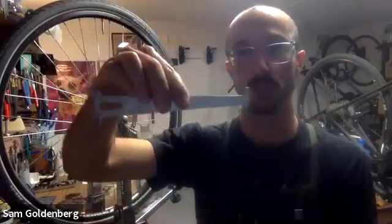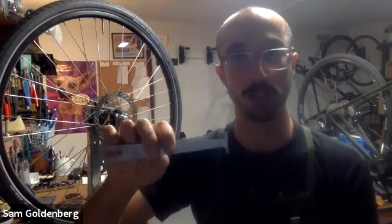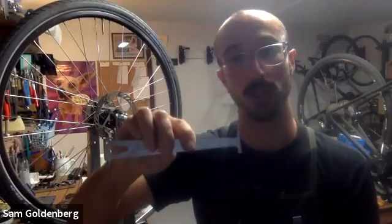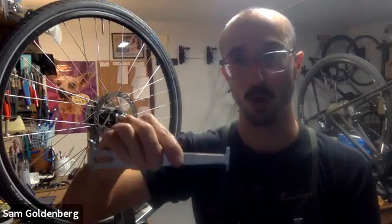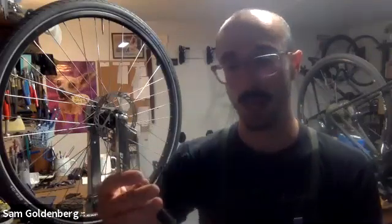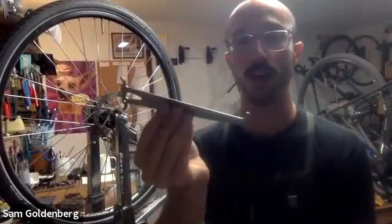The 0.5 measurement is specifically for 11 and 12-speed chains. For five-speed through ten-speed, if you can drop in the 0.75 side, your chain is worn. Ideally, replace slightly before reaching those numbers for newer chains. If you go well beyond those numbers, not only is your chain worn but your cassette and possibly chain rings are likely worn too.